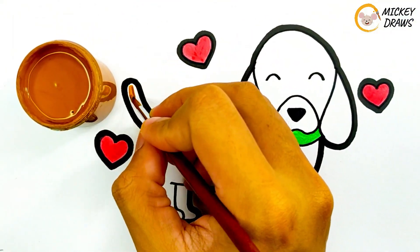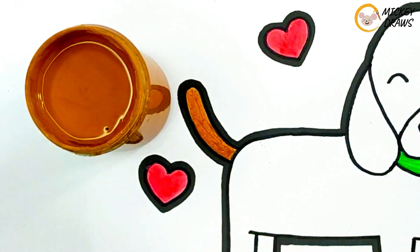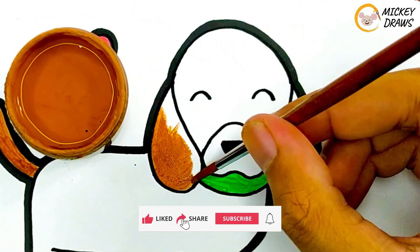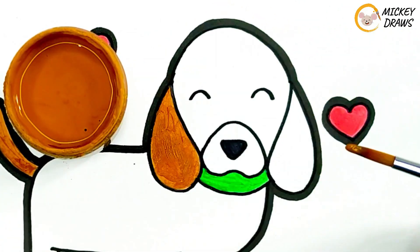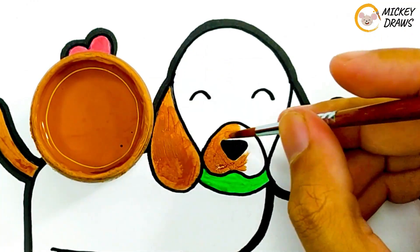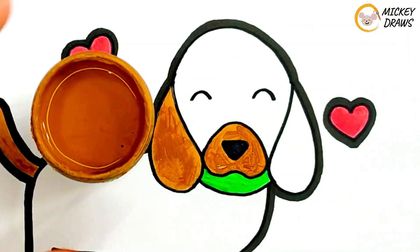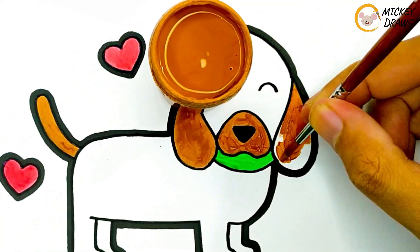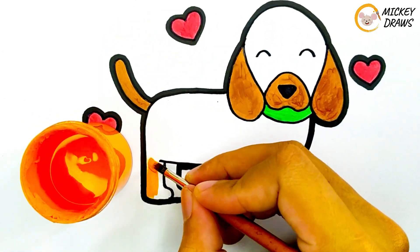Then we paint brown on the tail, ears and mouth guys. Finally, for the color of the body and head, we give it orange.